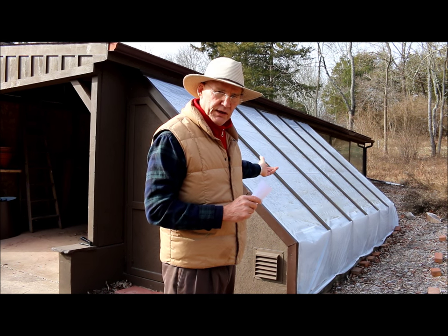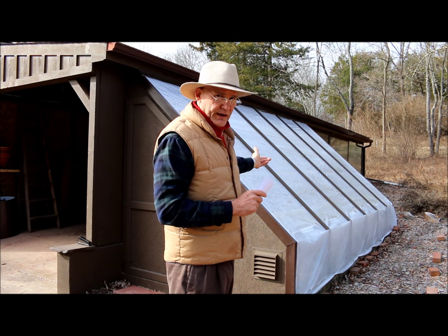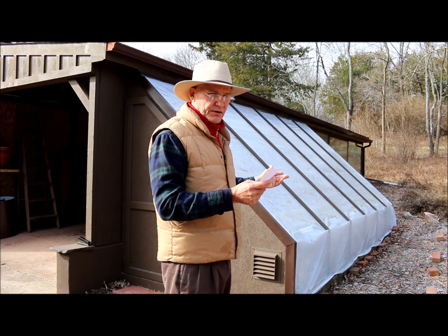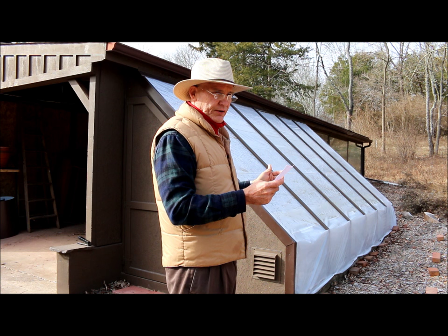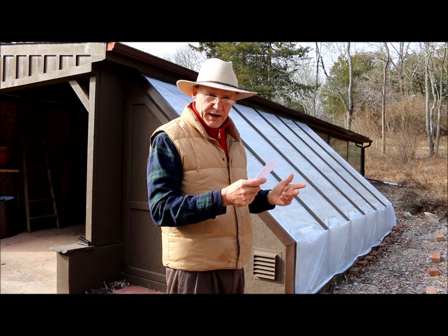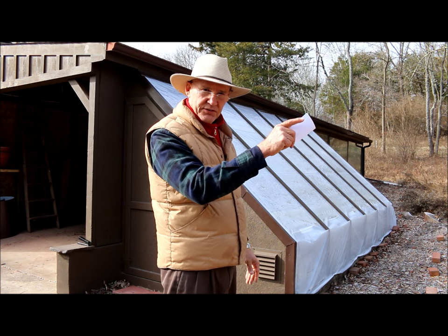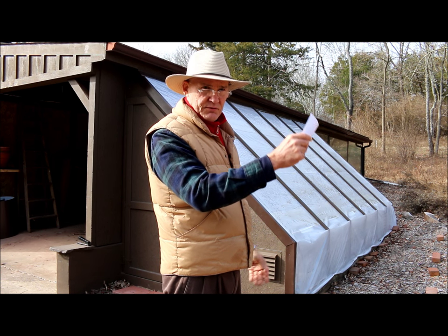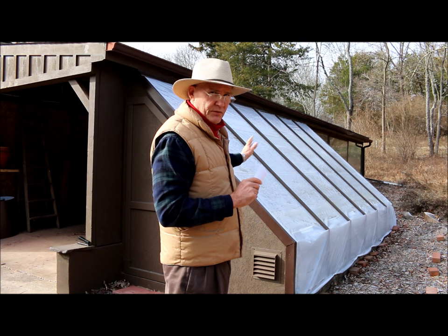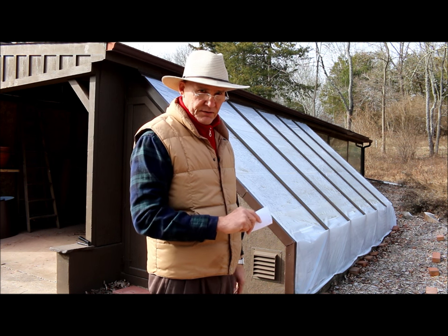In this lean-to greenhouse, I probably get anywhere from four to six hours of sunlight, and my greens flourish. In one of our earlier videos, the tale of two cucumber plants, I had one cucumber plant growing in the greenhouse and the other one was outside just growing under the sun. That cucumber plant just flourished in there compared to the one outside under the sun.